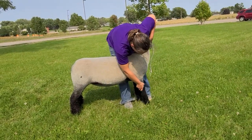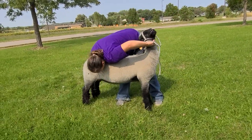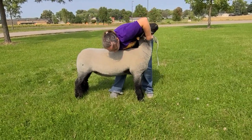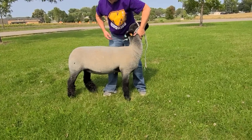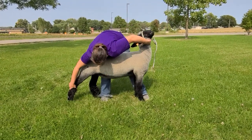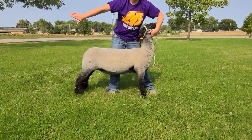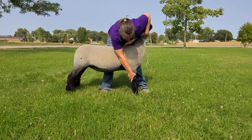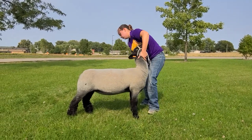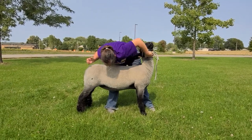Front legs — same thing. We're going to set them square, right across from each other. Besides setting them square, we need to make sure they're stretched enough. We don't want the sheep too squished, because she's not going to want to brace very well. We also don't want them too stretched, because it's not going to make them look as good structurally and they won't brace as well either. So here we have her legs set almost where we want them.